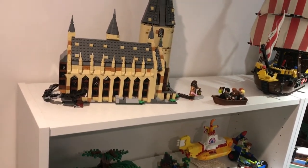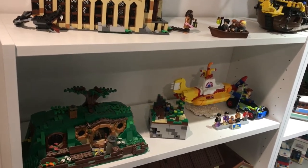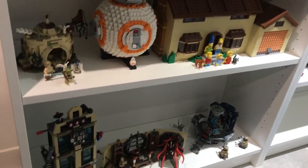This is basically what I'm calling brand world — this is where all my IP sets are, all the sets of licensed themes. As you can see as we go down there, there's all different kinds of sets.